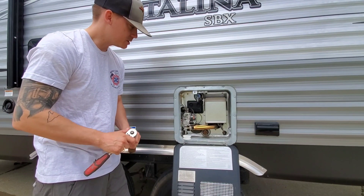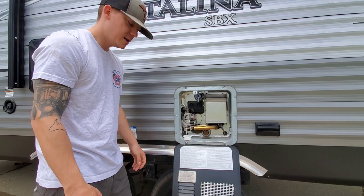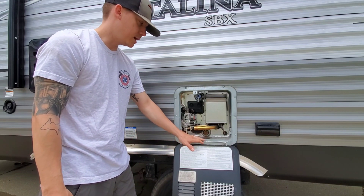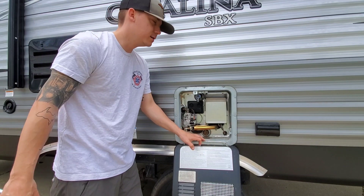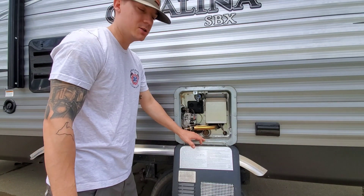Hi, welcome back to the channel. Mr. Michigan here with you. Today we're going to be checking the anode rod in my travel trailer. I have a Coachman Catalina 261BHS.